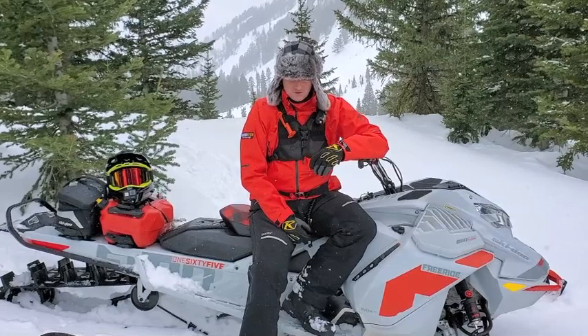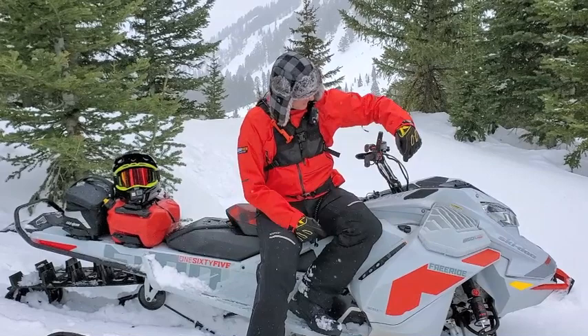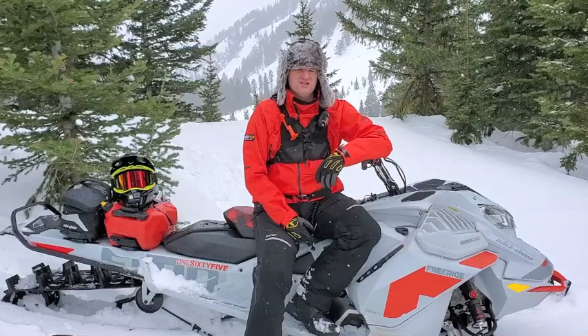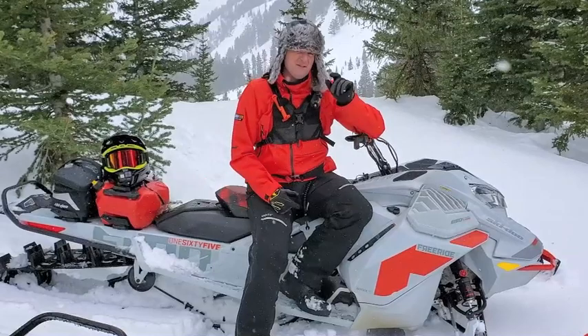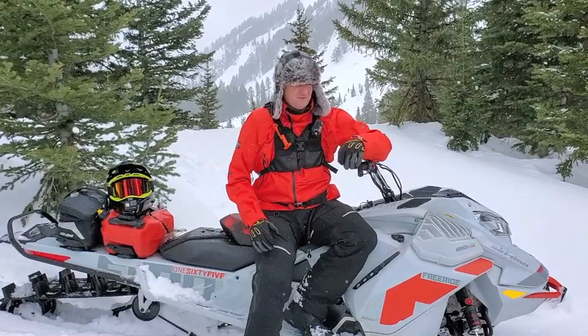So then let's go to this sled here, the Freeride. The major differences here are we add the piggyback adjustable KYBs, we've got the rail brace, and the medium height bar riser. We do not have the adjustable limiter strap. Where this sled really shines is if you want some adjustability for conditions — changing conditions. If you're going to be in some really big bumps and rough terrain, you can stiffen the shocks up, and then maybe the next weekend you're in the deep powder, you can soften them up and make it feel more like the X. It's also beefed up a little bit compared to the other two models for guys who are going to be doing hard hits, big jumps, hill climbing, with those rail braces.